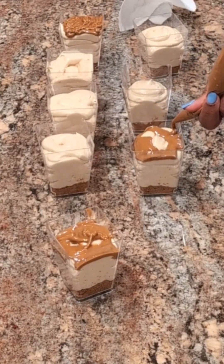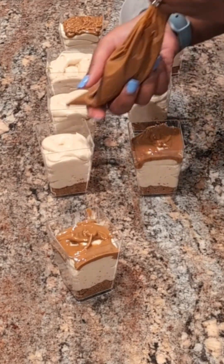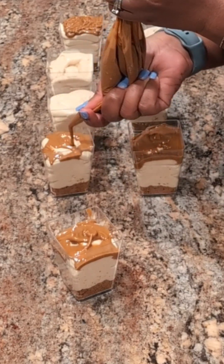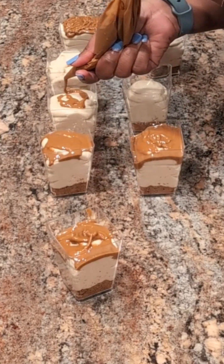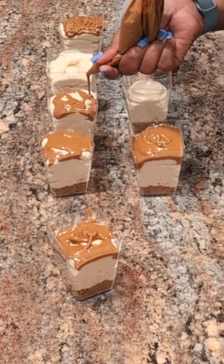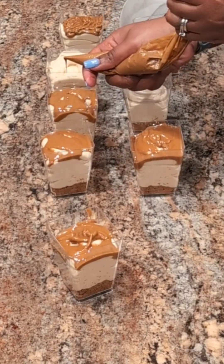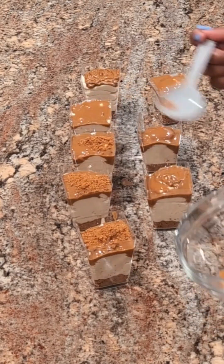Once you're done assembling your cheesecake cups, you do want to allow them to set up in the refrigerator for about six to eight hours. I typically do it overnight — I'll allow them to set up overnight, and then the day of my event, that's when I take them out and set up my table. These are super delicious and easy to make, and I'm sure your guests will love them.